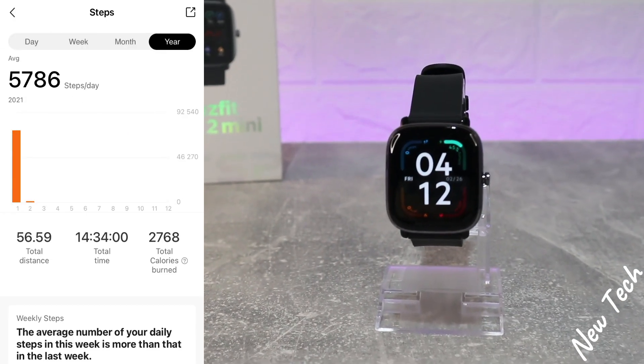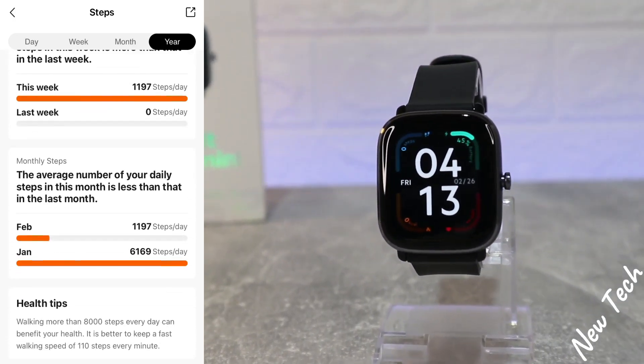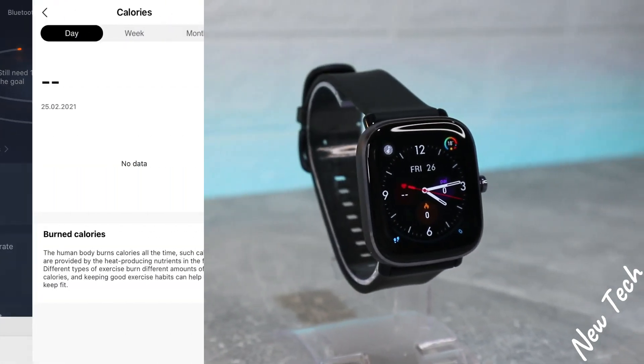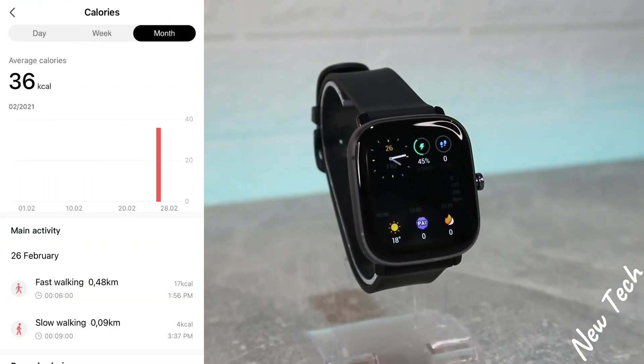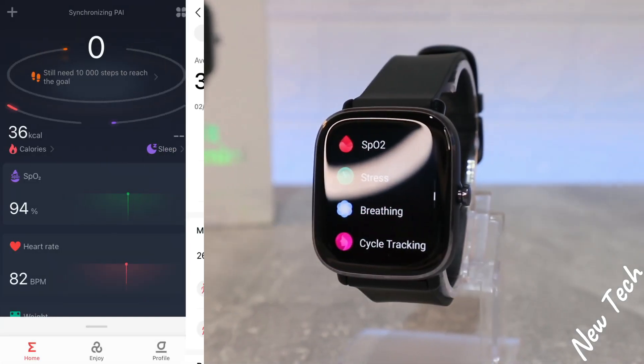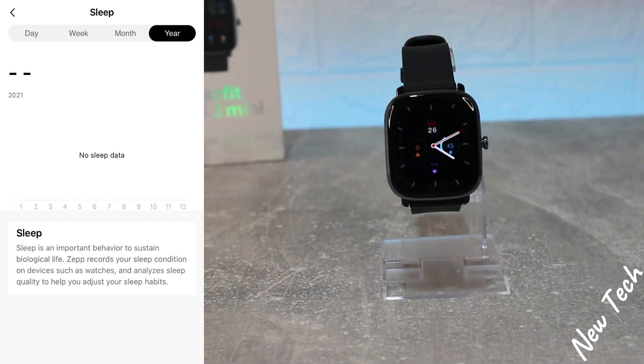We have statistics for steps by day, week, month, and year. We also have total distance, total time, and total calories burned. We have statistics for previous months and weeks, the same with calories — day, week, and month — as well as the type of sport activity used to burn those calories.